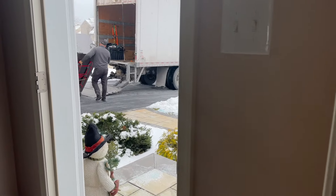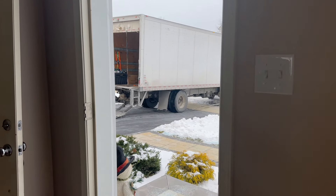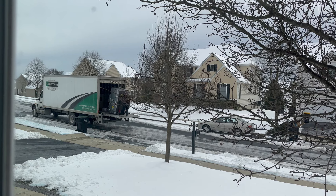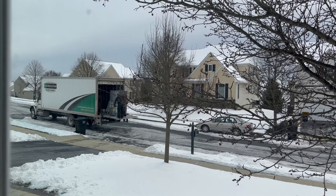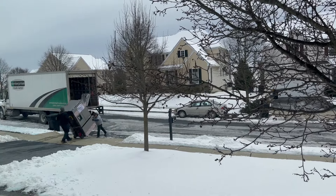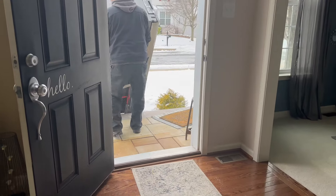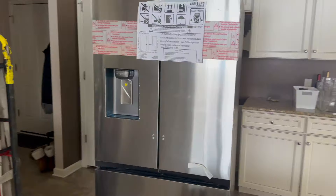I was happy to see it go because it meant that very soon the new one would be arriving the same day. And sure enough, a few hours later the new refrigerator was being offloaded from the truck. That excitement from a week ago was back. This time I immediately checked for the ice maker on the front — and there it was, ready to come into the house and go into its rightful spot.